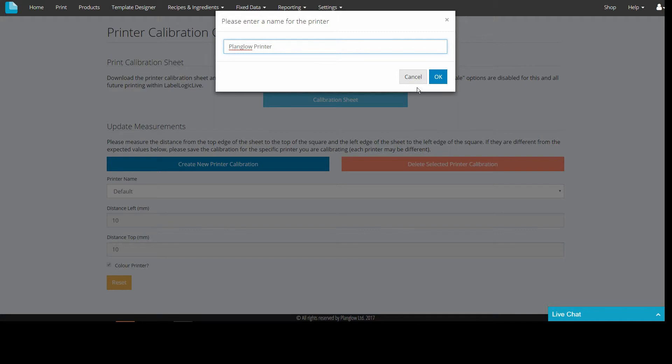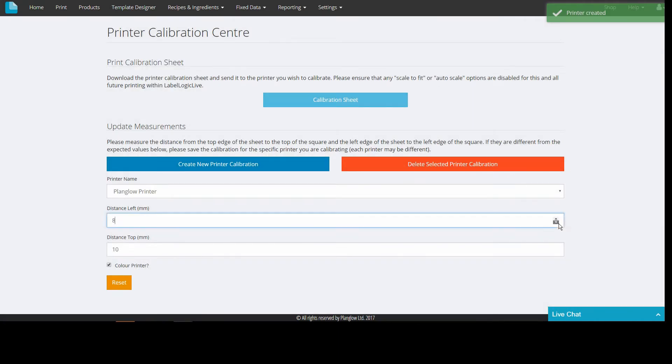You would then need to name the new calibration and adjust distances for the left and top of the sheet. You will also notice a tick box for color printer.